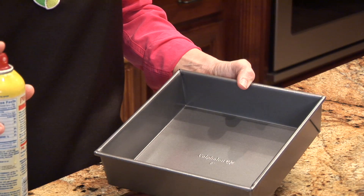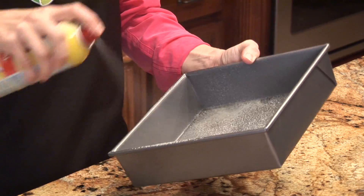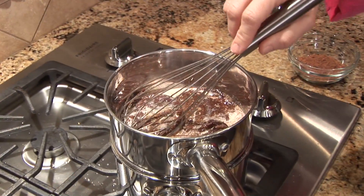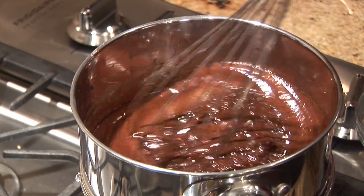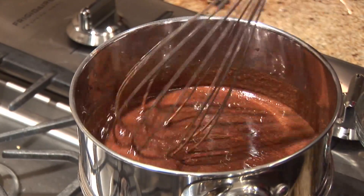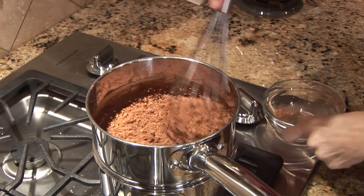Heat your oven to 350 degrees. Spray an eight-inch nonstick square baking pan with vegetable cooking spray. In a medium heatproof bowl set over a pan of almost simmering water, melt your chocolate and your butter, stirring occasionally until the mixture is smooth. Whisk in the cocoa until smooth and set aside to cool slightly.